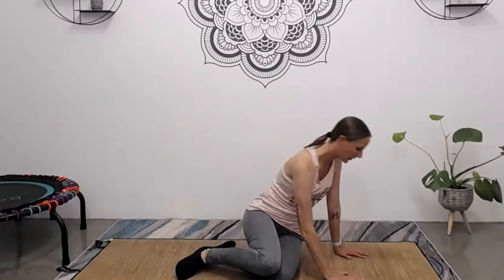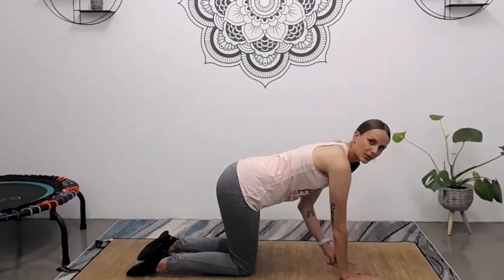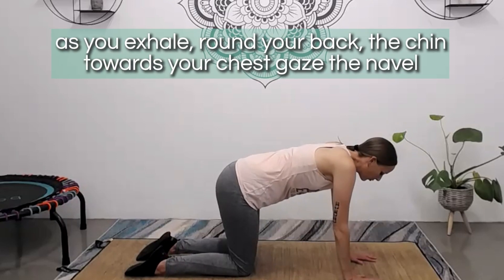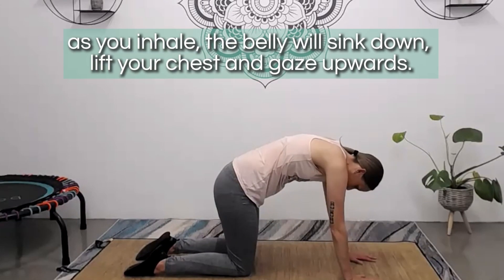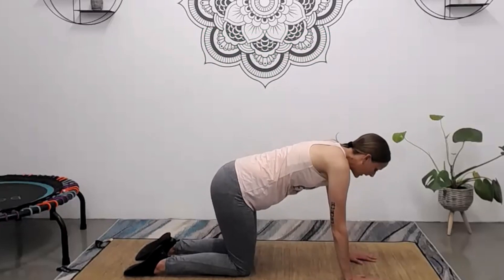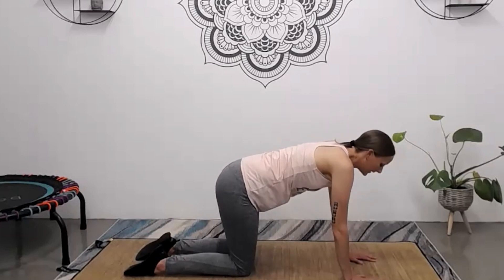From here, let's move over onto our hands and knees. You could place a folded up blanket or cushion under the knees for a little bit of extra support. Make sure your shoulders, elbows, and wrists are in line and that your hips and knees are nicely in line. We're working through the spine and moving through a cat-cow. As you exhale, round through the upper back, tuck the chin towards the chest, gaze to the navel. As you inhale, the belly sinks down and you gently lift through the chest, gazing up. Really focus on rounding and arching through the spine, flowing with the breath. It's really good for stretching and improving the mobility of the spine.